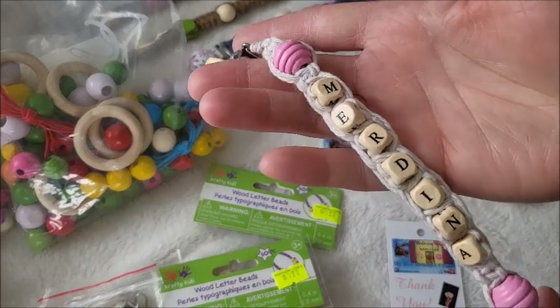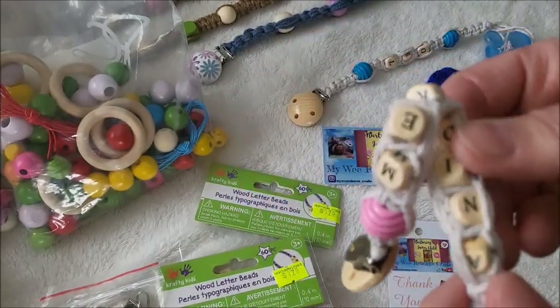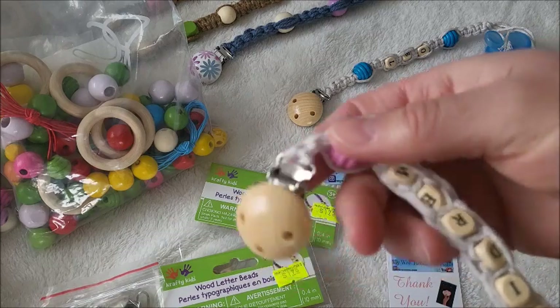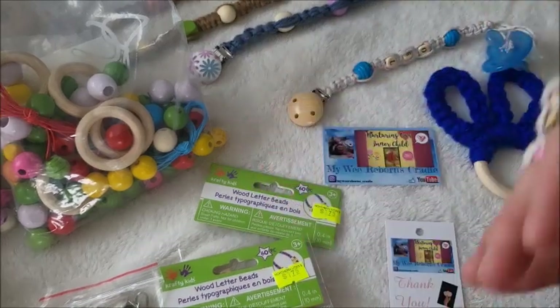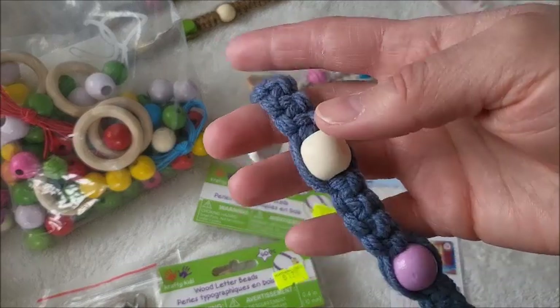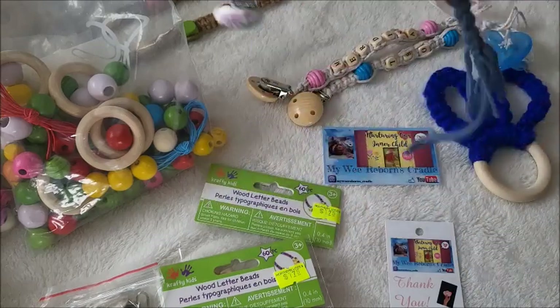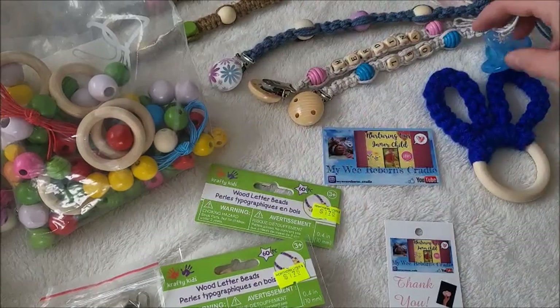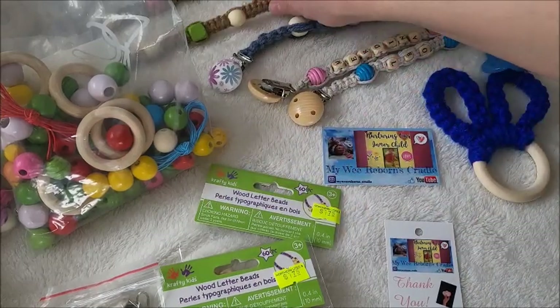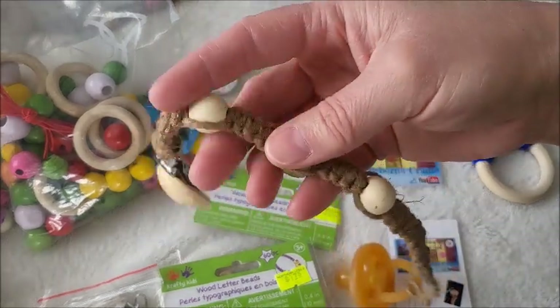This is one I made for Merdina, and also I'll show where I bought these supplies from. And this one here is made out of yarn. I've gifted a whole bunch away already, but these are some of the ones that I have. I want to show you this one today.